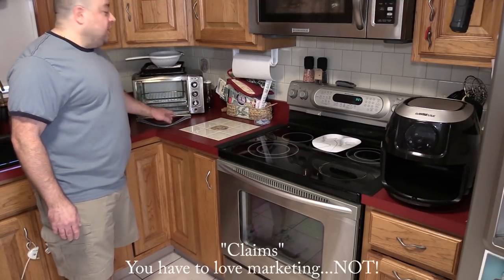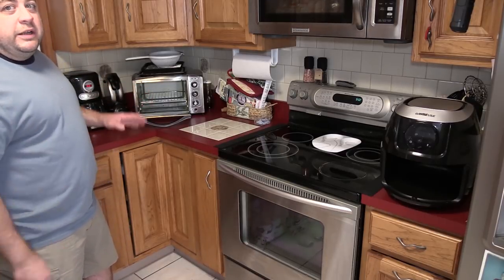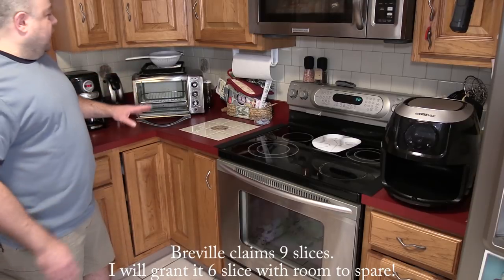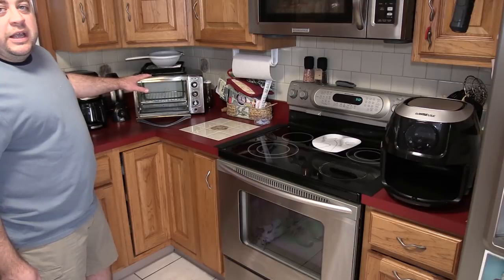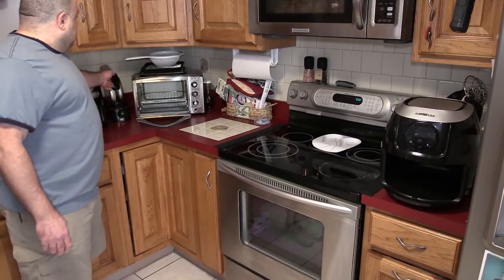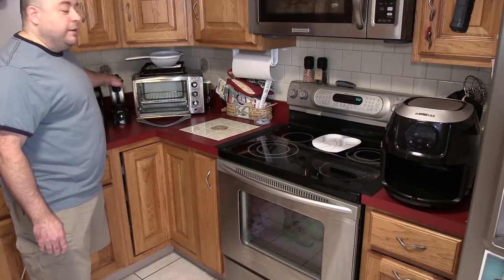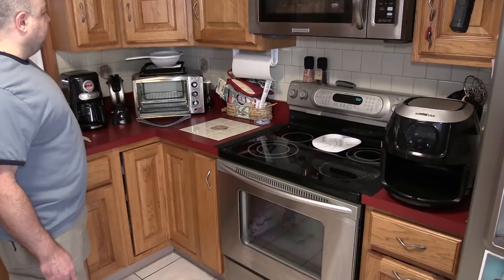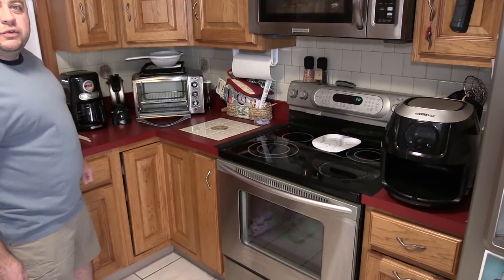This is my Oster Toaster Oven and it claims it'll do six slices of toast. The Breville claims six slices — in some cases nine — but my Oster doesn't really do six pieces of toast. Maybe like six halves of English muffins. This is my flip Belgian waffle maker, which is actually pretty cool. And the coffee maker — I don't drink coffee, that's for my wife. So we're going to start by taking out the toaster oven.